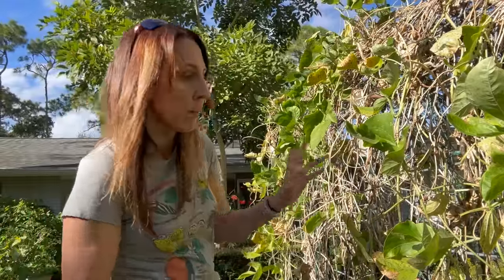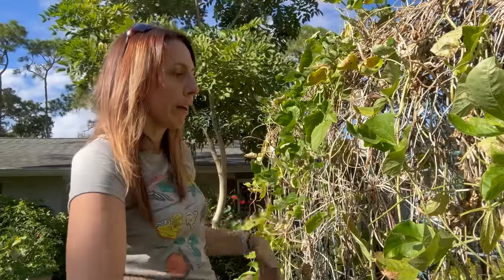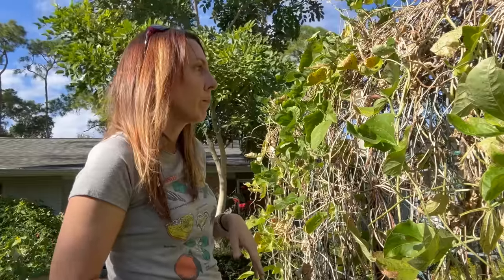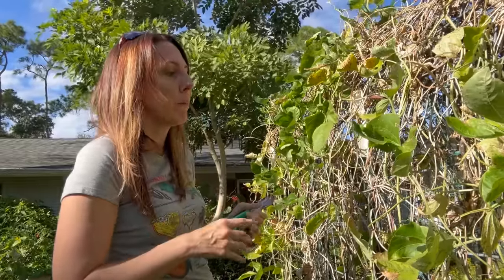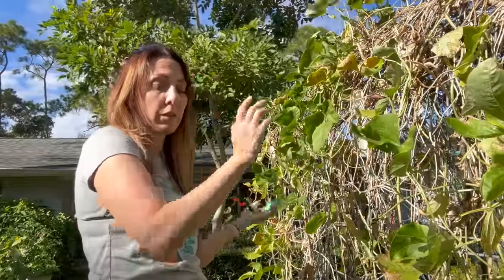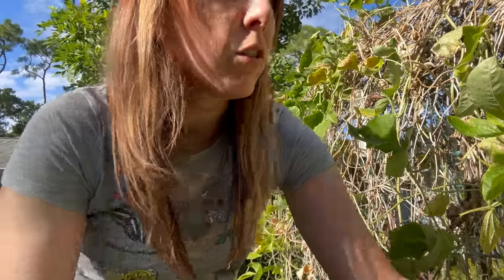I'll show you in a minute — or maybe 10 minutes, who knows how long this takes. What I'm going to do is shove them all in there so they can break down and be nice nitrogen material. And then we'll fill that bed up — we're going to harvest sweet potatoes, take the sweet potato vines and also put them in there, and then that will get sweet potatoes restarted.